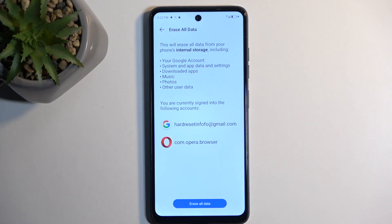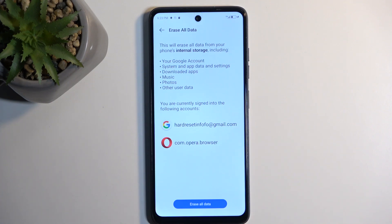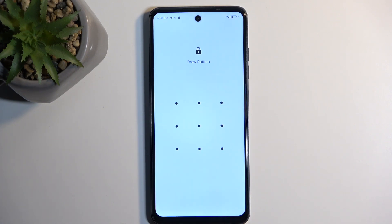This will give you a list of data that will be removed by this process, which includes things like music, photos, and user data, which I find to be the more important out of the list. And then once you have backed up your device, assuming you wanted to, or just ignored this if you don't, you can select erase all data.